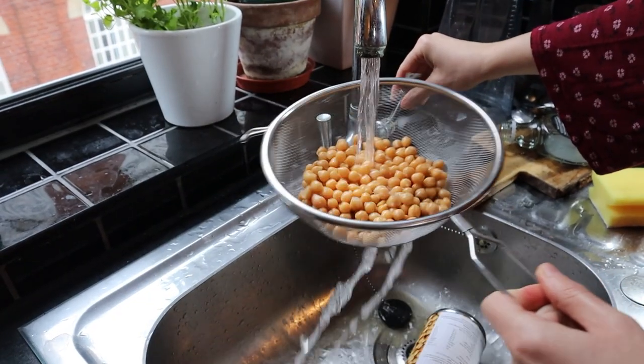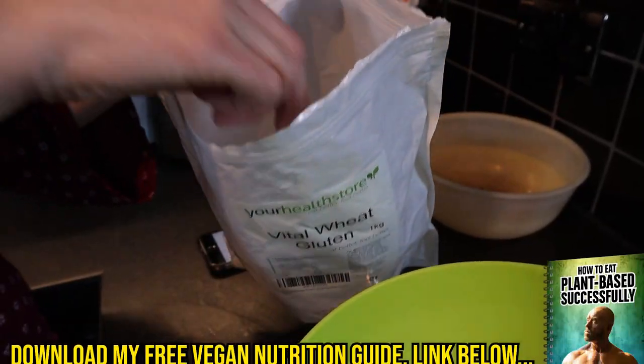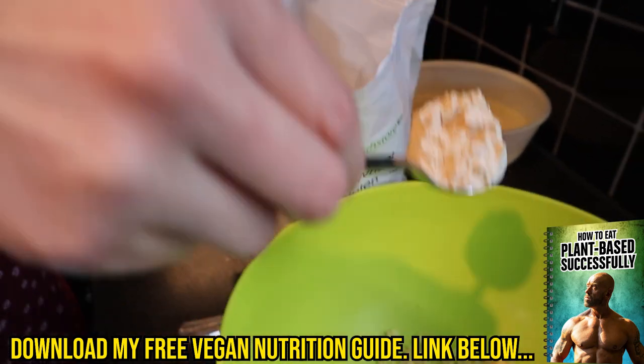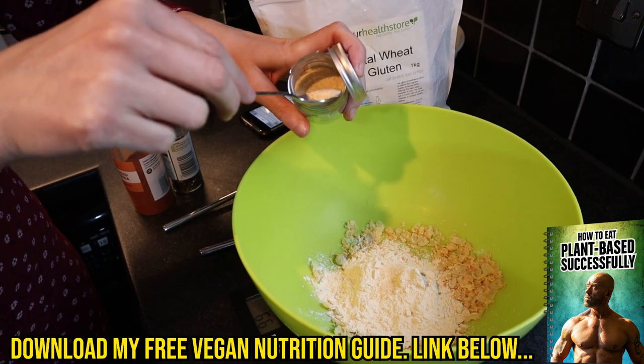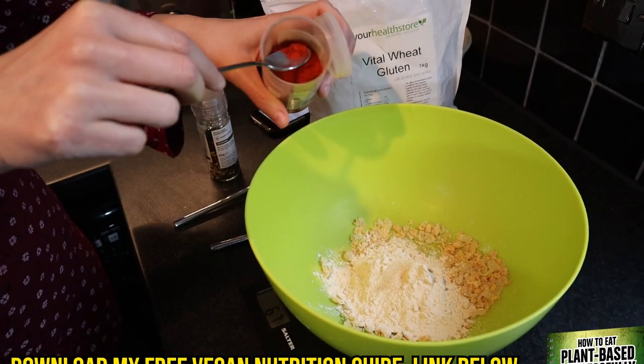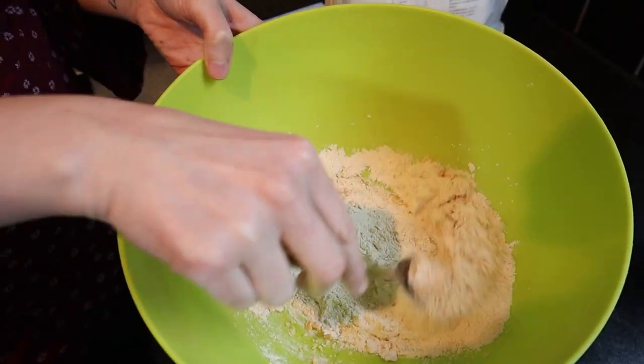First we'll make the seitan steak. Rinse and drain some chickpeas, then weigh out 30 grams and mash them. To a bowl add 65 grams of vital wheat gluten, a quarter teaspoon of garlic powder, a quarter teaspoon of onion powder, an eighth of a teaspoon of smoked paprika, and an eighth of a teaspoon of black pepper. Give it a mix.